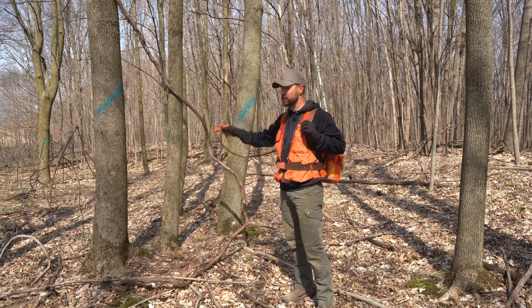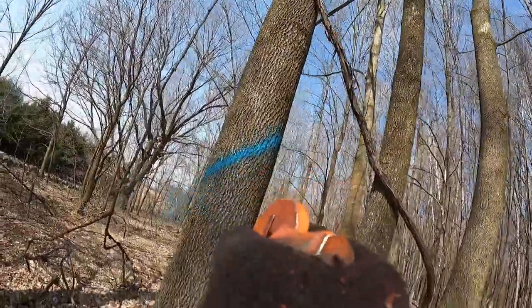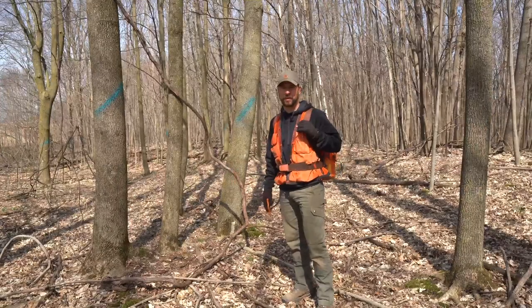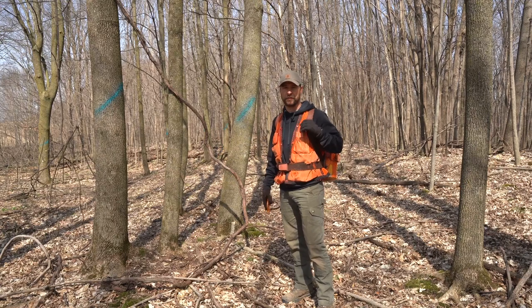One of the considerations in timber management is invasive species and issues that we have in our northern hardwood stands. Here behind me I've marked a couple ash trees. Emerald ash borer is knocking on the door in the neighborhood here, so we're going to remove these ash trees before the emerald ash borer gets them and they have no value to us. We have a few maple trees next to us of a good seed source that we can hopefully get seeded into the ground with that hole in the canopy and encourage a different species besides ash to regenerate.